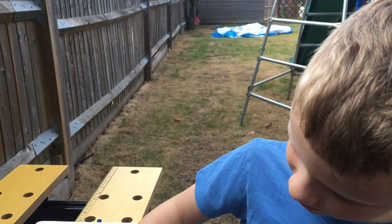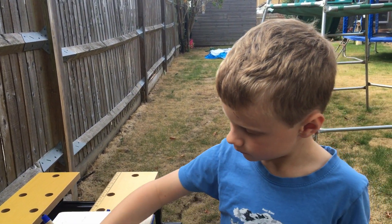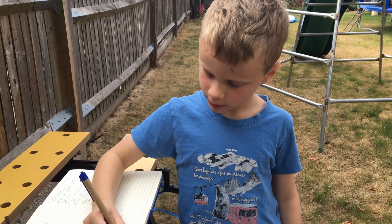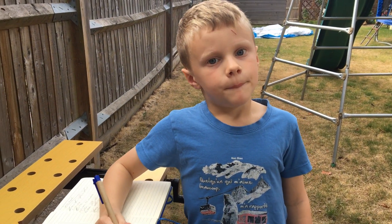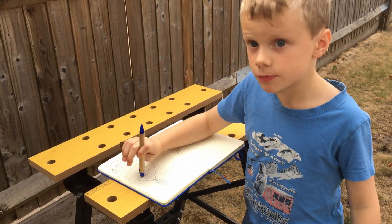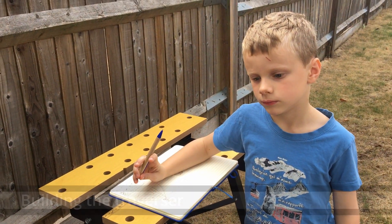Not for realism, no. But particularly better for ours because we want the traverser under the baseboard, and points under the baseboard would be very hard to access. With the traverser, you can slide it out if you want to clean the tracks or anything. If you're doing your own model railway, you can still use points, but you can motorize them — that's the easiest way.